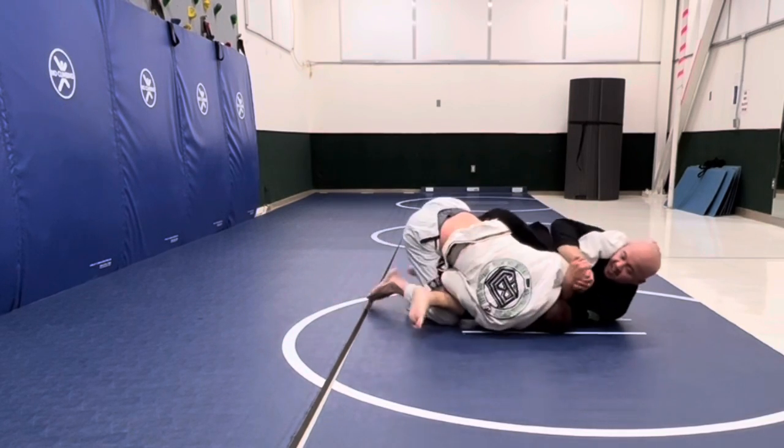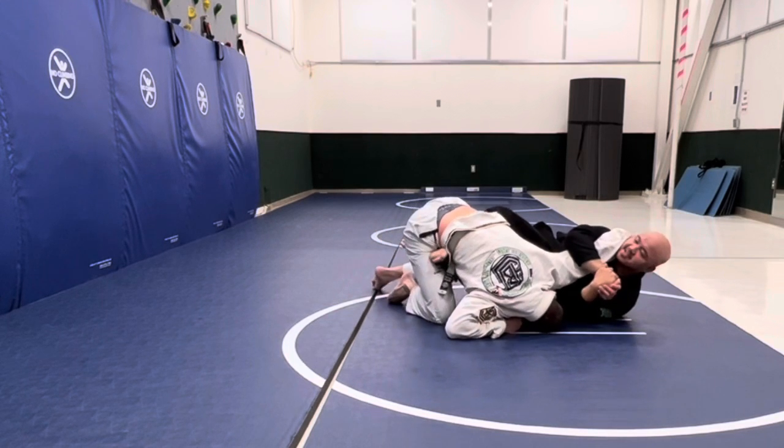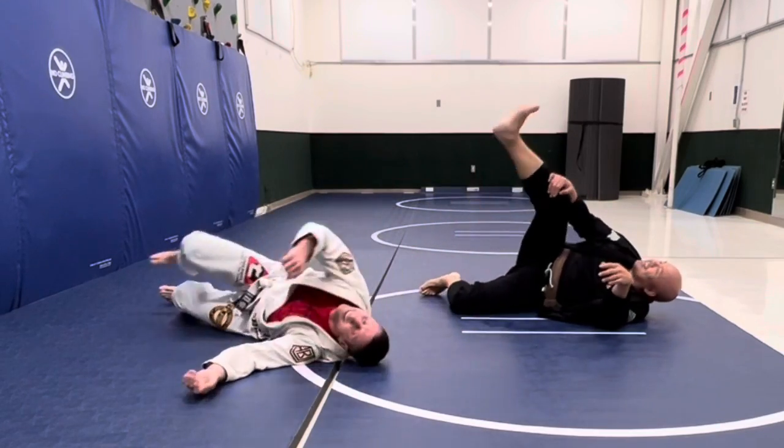So now I've let go of the smash and he's coming up. I'm going to put my right butterfly hook in and start to extend him. Now I'm going to go for that straight arm lock from the butterfly guard — and I've got the finish right there.